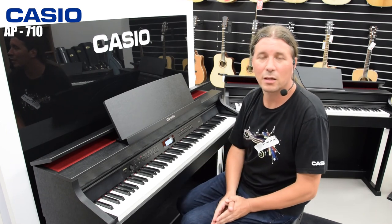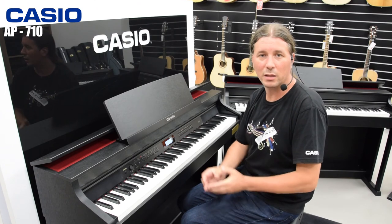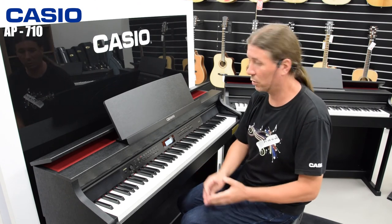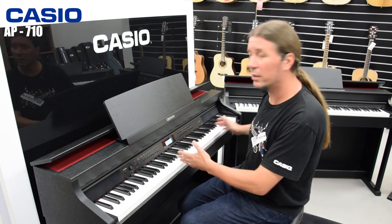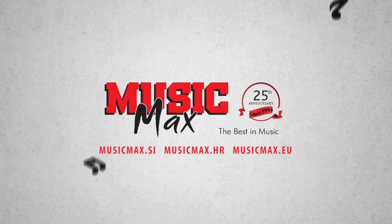Imamo USB MIDI pomoću kojeg možemo povezati klavir sa kompjuterom i imamo USB stick ulaz na koji možemo snimati i koristiti audio i MIDI snimač. Imamo i concert play funkciju pomoću koje možemo svirati uz snimke poznatih klasičnih skladbi koje su snimljene uz simfonijski orkester. Imamo i duet mod koji dijeli klavir u dvije jednake zone koje su idealne za profesora i učenika. A ujedno imamo i dva izlaza za slušalice koji su isto odlični za profesora i učenika.